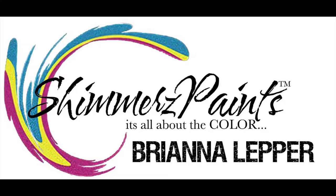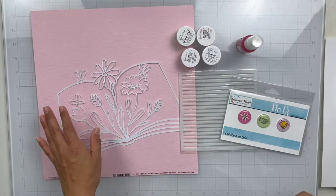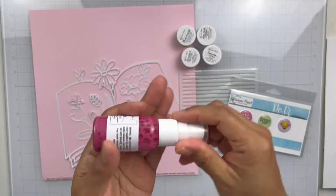Hey everyone, it's Brie. I'm back with another scrapbook process video for the Shimmers Paints Color Kits team, and I am working with the March 2022 Color Kit. I'm going to show you everything that comes in the kit right now.